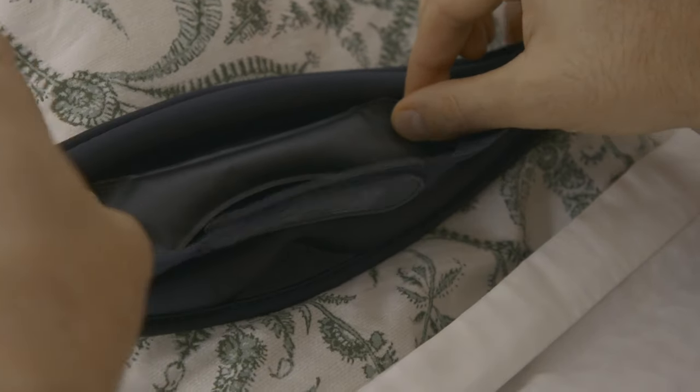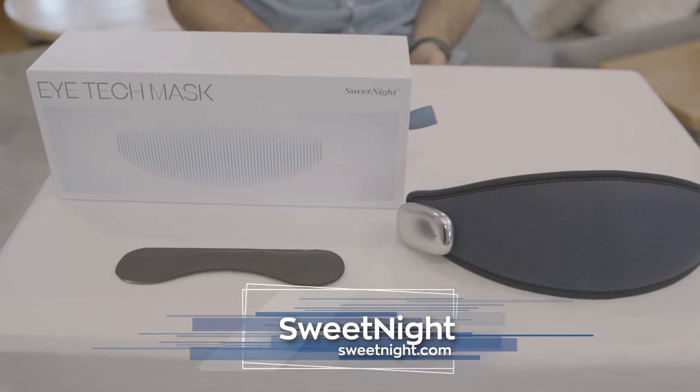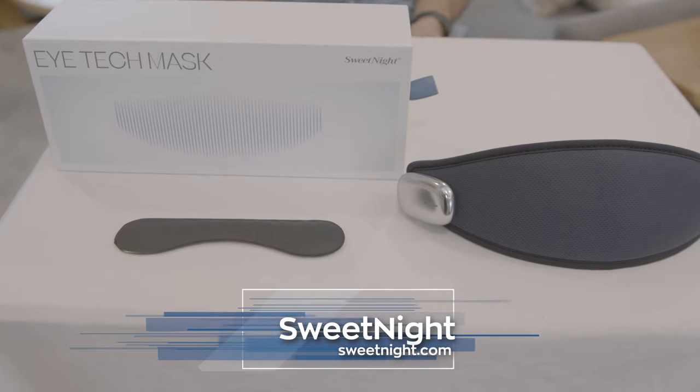It even has an inlay gel pocket for a cold compress effect as well. And that is how the iTech Mask helps facilitate sleep. You can find out more by heading to sweetknight.com and you can also get more information at newswatchtp.com on emerging technologies and trends.